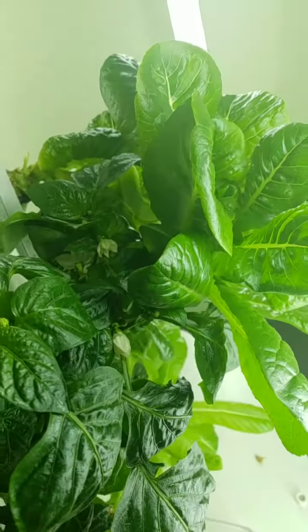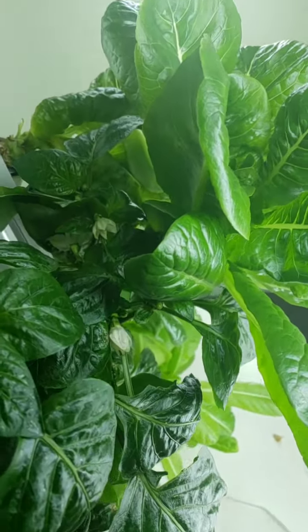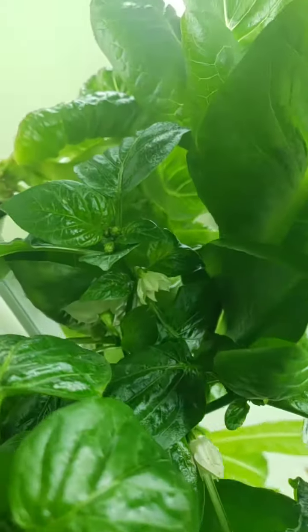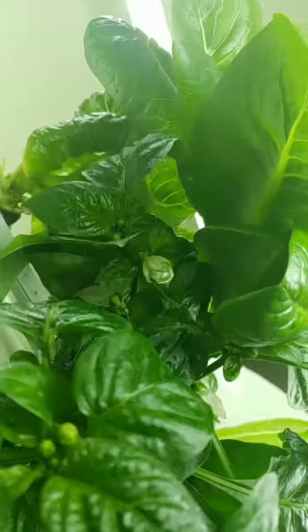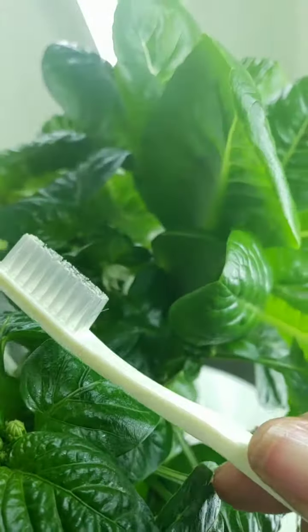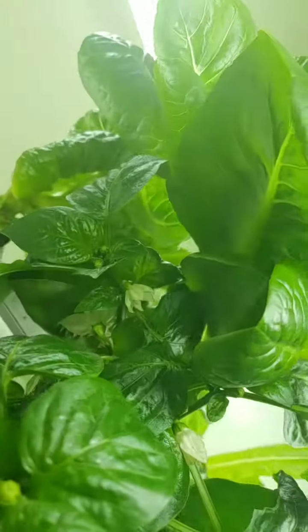Hello! I don't know if I'm recording or not, but hopefully I am. I wanted you to see my buds from my bell peppers in my indoor tower garden that I'm self-pollinating using this toothbrush, because I didn't have Q-tips.